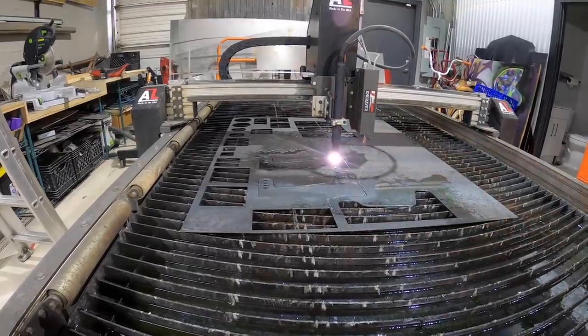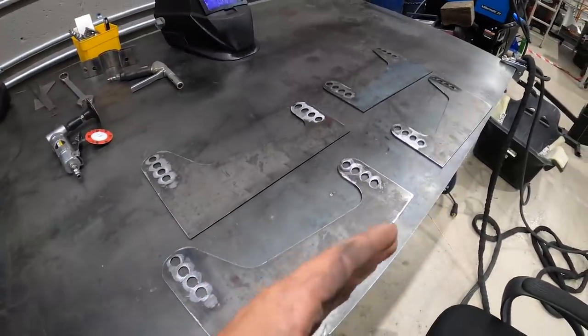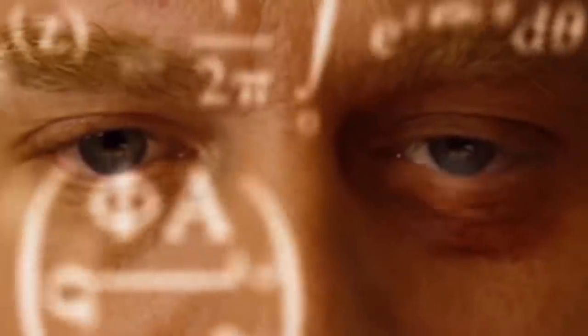They're all cut out - we got four for two seats total. Now the process is cleaning them, finishing them, sanding them, then we're going to build the tabs and brackets to hold everything together. We got four slots each plus three for each one - that's 32 adjustment options total.